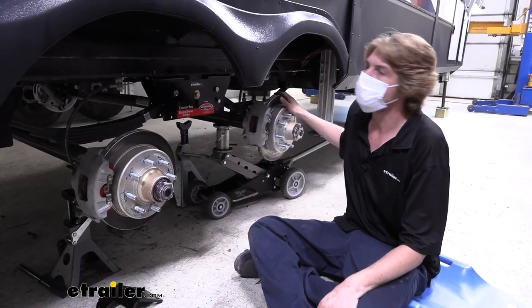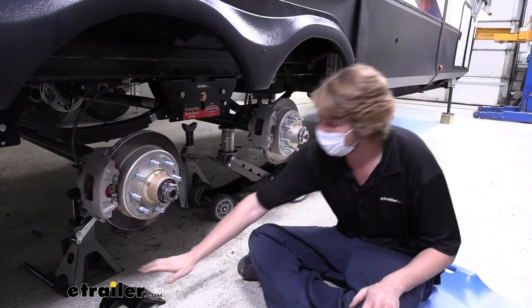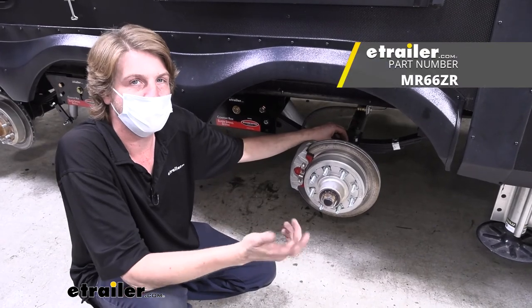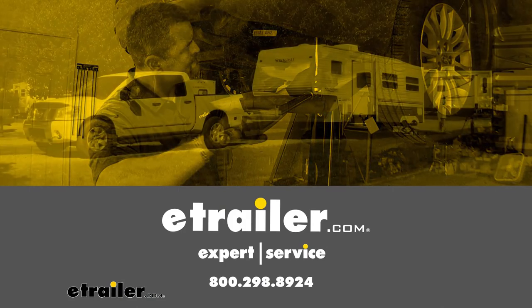Now that we've got this one installed, we're going to repeat that process for the remaining two axles. They're going to be exactly the same, with the only difference being the orientation of our brackets. And that completes our installation of MoreRide's U-bolt kit for a 7,000 pound axle.